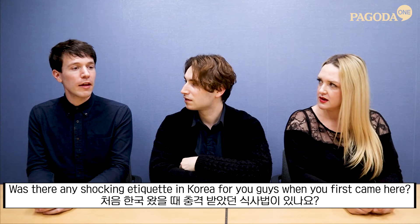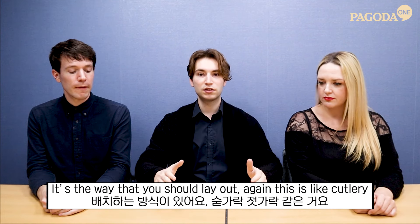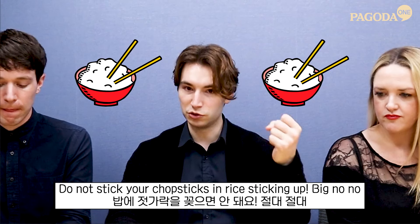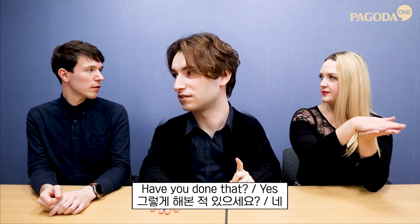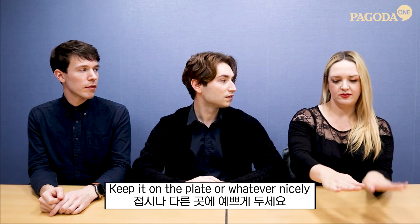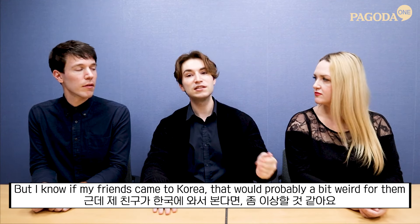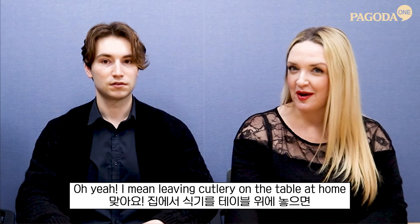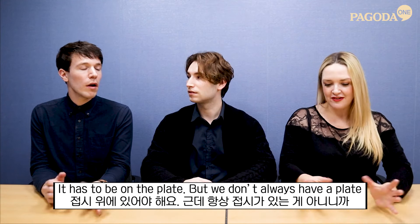Was there any shocking etiquette in Korea? It's the way you should lay out your cutlery when you're done — do not stick your chopsticks upright in rice. Big no-no. Have you done that? Yes. Keep them on the plate. Usually at tables I see a lot of people just put chopsticks on the table, but I know that would be a bit weird for friends from back home. Cutlery has to be on the plate.